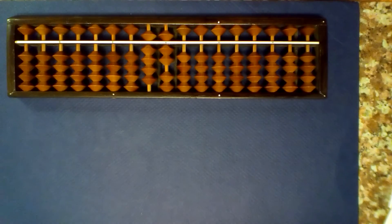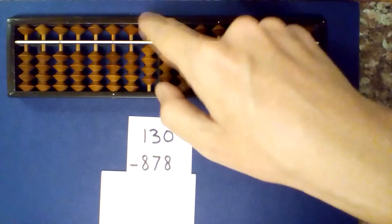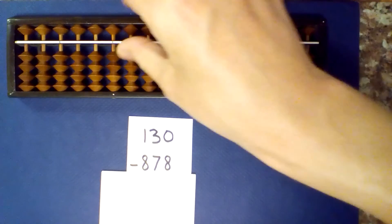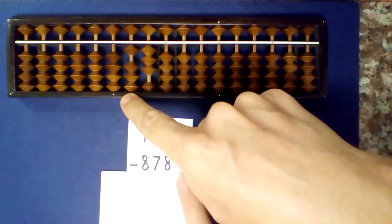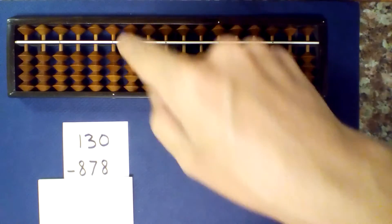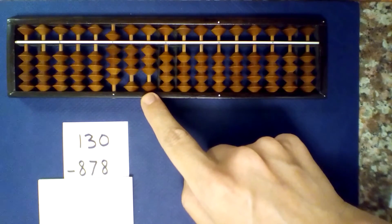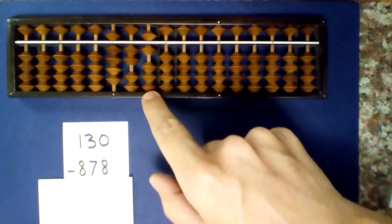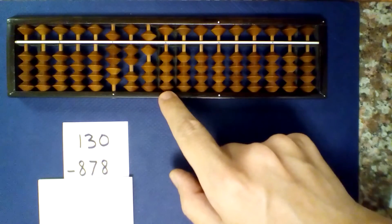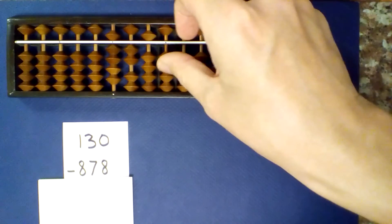How about some 3-digit numbers? What is 130 minus 878? I can't subtract 8, so I'm going to borrow and add 2. 3 minus 7 — I can't subtract 7, so I borrow and add 3. 0 minus 8 — I can't subtract 8, so I borrow and add 2.